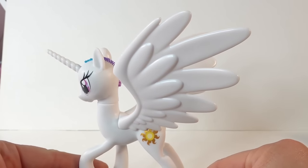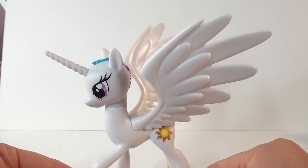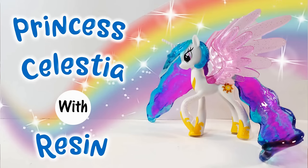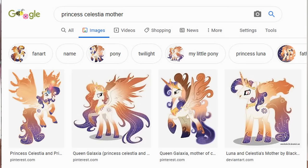For this pony I'm going to recreate her mane and tail using epoxy resin. I've done a few of these customs before and they look really amazing with resin for the mane and tail. I think Queen Galaxia will look really good in resin because of the orange and purple gradient in her mane and tail.